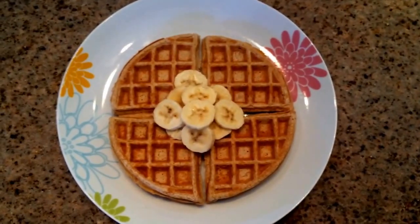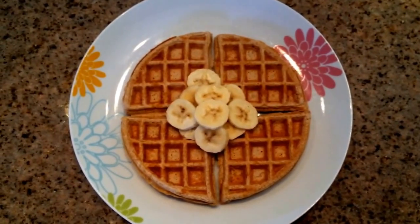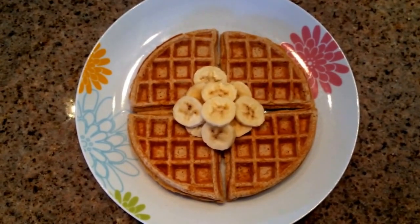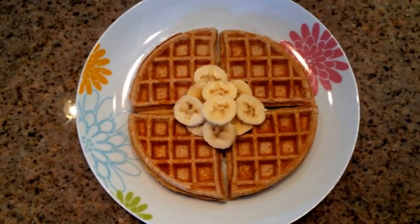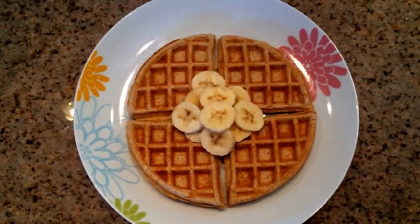And there you have it — a crispy protein waffle! I've topped mine with one serving of fruit; in this case I've used banana, but any type of fruit will do. Berries are especially good on top. These are great made ahead and reheated — just pop it in the toaster on the bagel setting and you're good to go.